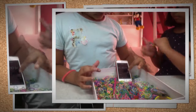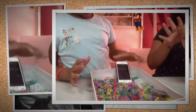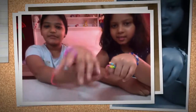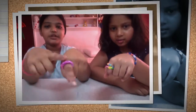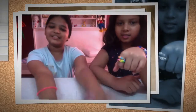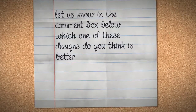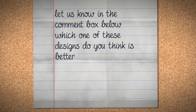Oh, time's up! So you guys would have to comment in the box below which design you like better. Do let us know in the comment box below — please like, comment and subscribe. Bye bye!